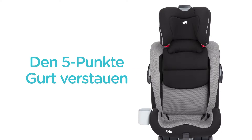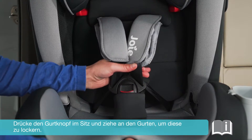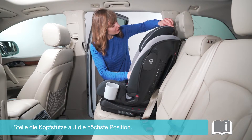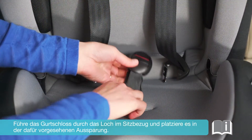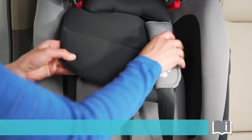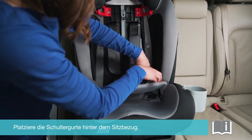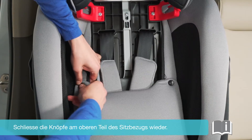Storing the shoulder harness for booster mode: Press the button on the harness adjuster and pull the shoulder harness toward you. Unbuckle the harness. Adjust the headrest to its highest position. Pull the buckle through the slot in the seat pad and then store the buckle in the harness hideaway. Detach the snaps on the seat pad, place the shoulder harness straps and buckle tongs behind the seat pad, then reattach the snaps to recover the seat pad.